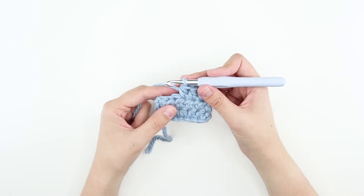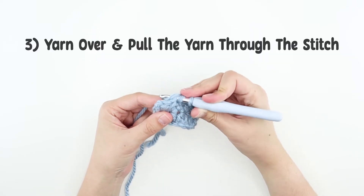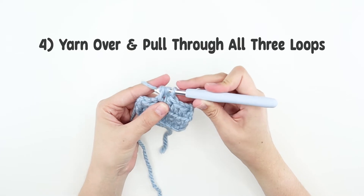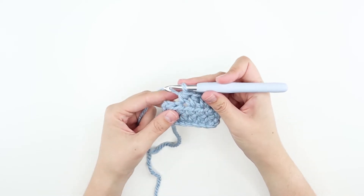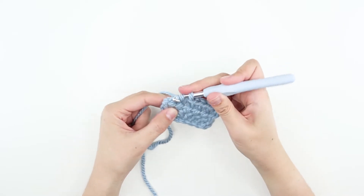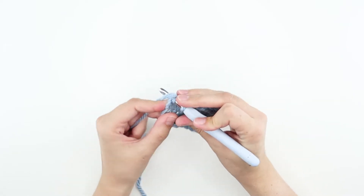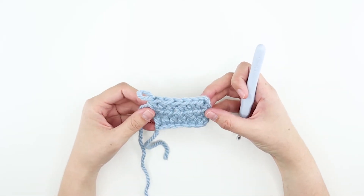Let's do this one more time. Yarn over, insert your hook into the next stitch, yarn over, and pull it through the stitch. You should have three loops on the hook. Adjust your sizes, yarn over again, and pull through all three loops. Before moving forward, practice more half double crochets. Great, we just made a row of half double crochet.